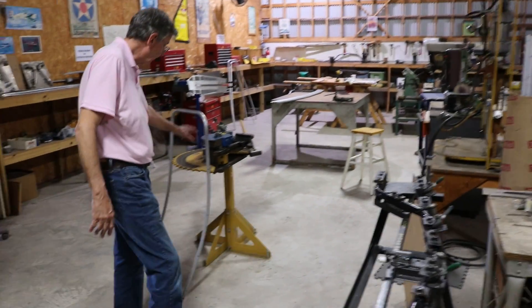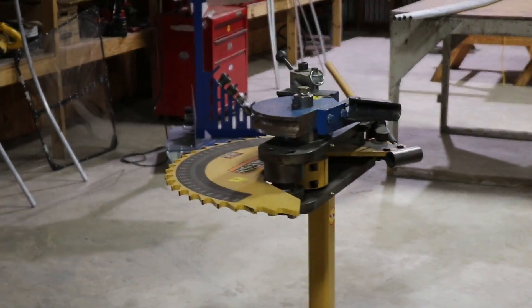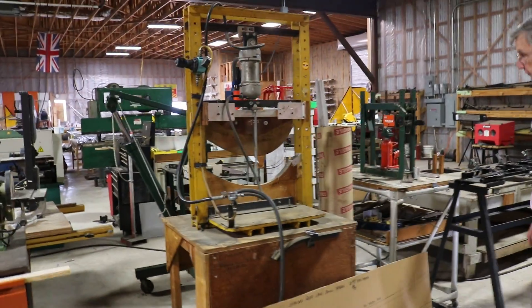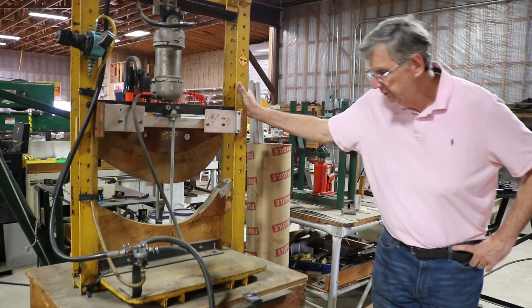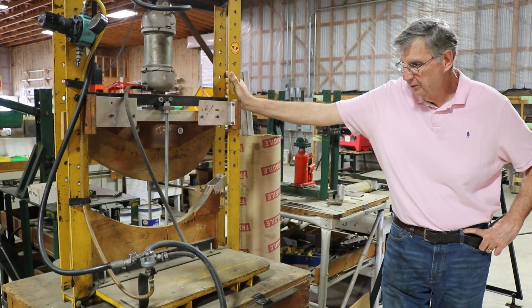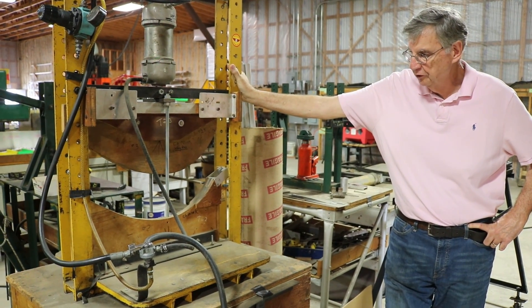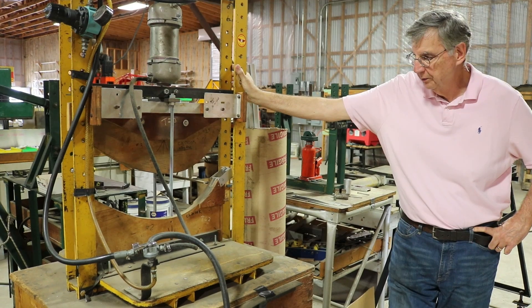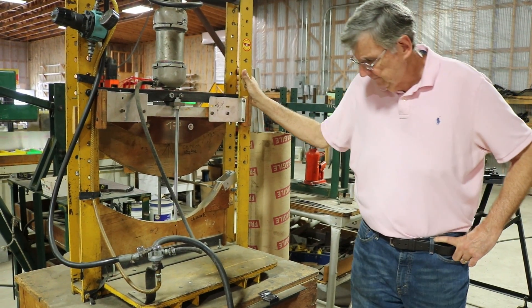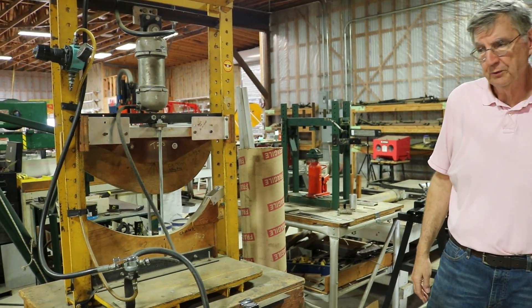Before that is done, it's bent on this very large hand bender here. This device came from the original Chinook factory in Canada — we still use it. It is a way to bend the half-inch tube that we use for the wing ribs. It's very effective, but it's got to be done properly; otherwise you won't get the right bend and it won't fit the wing.